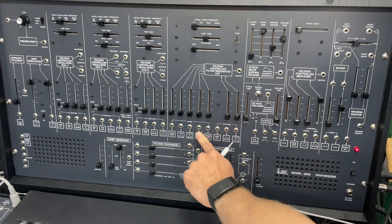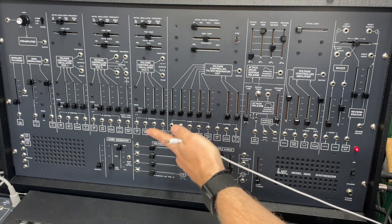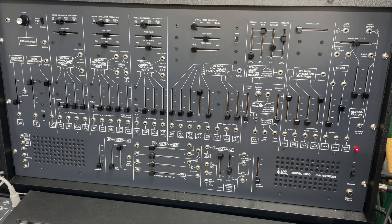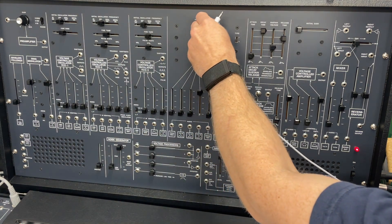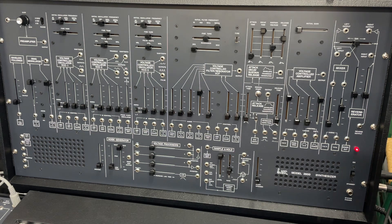We're going to circle back when we talk about the filter and mess with all of this. So if we just turn up VCO3, we have some sound — and I've got an arpeggiator running.